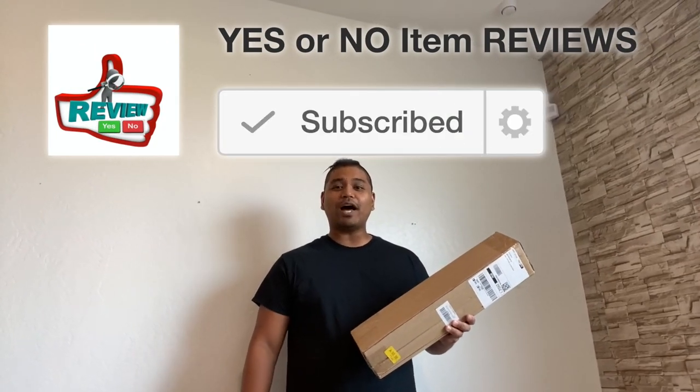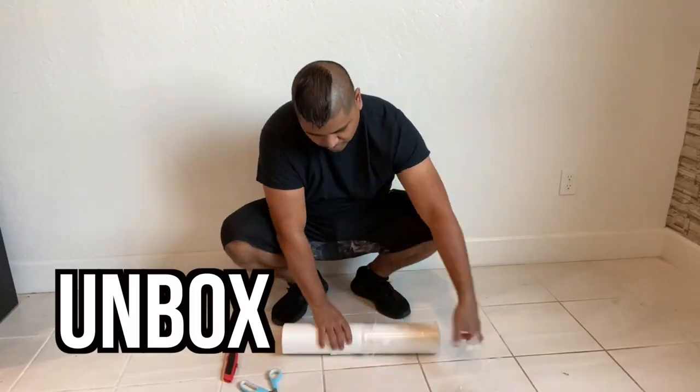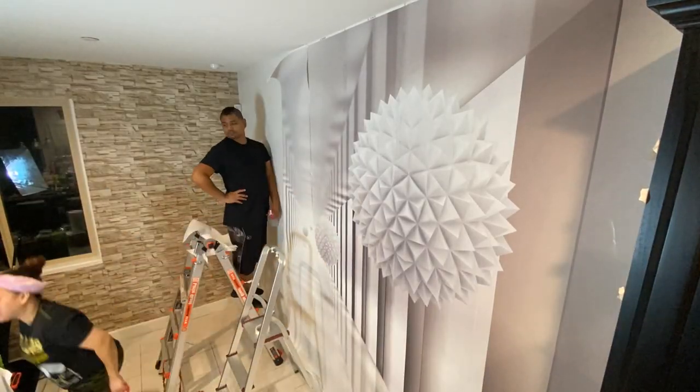Hey guys, welcome back to Yes or No Item Reviews. My name is Omar. In today's episode, we're going to unbox, set up, and review the Sumgar FutureBall wallpaper. And we're going to unbox it right now.